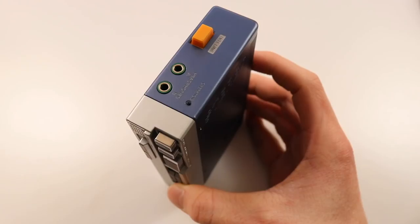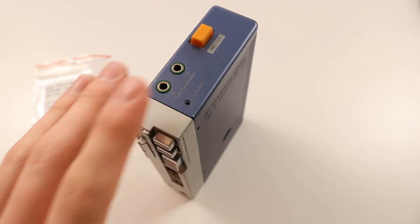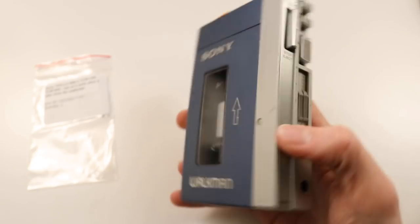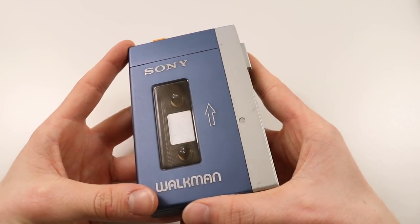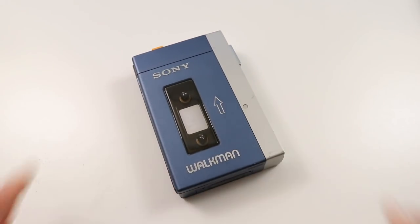I've ordered some more belts and I also now have a Walkman WM3, which is a slightly revised model of this, so I'm going to be doing another video on that in the future. If you guys have any tips I'd really appreciate them so that when I do the next one I'll be able to give other people more detail. I hope you guys enjoy the video.